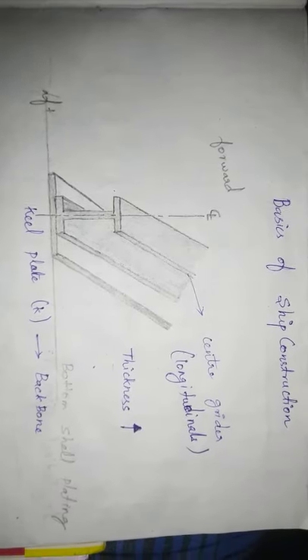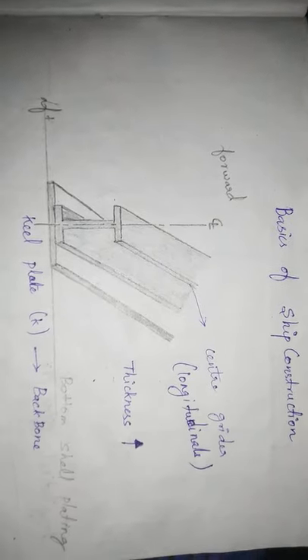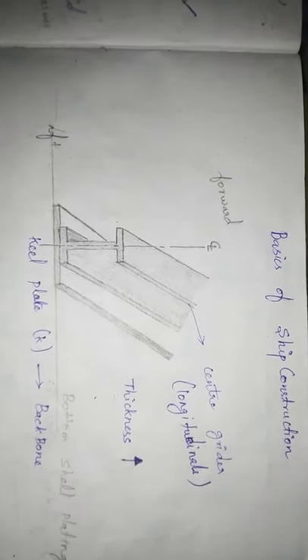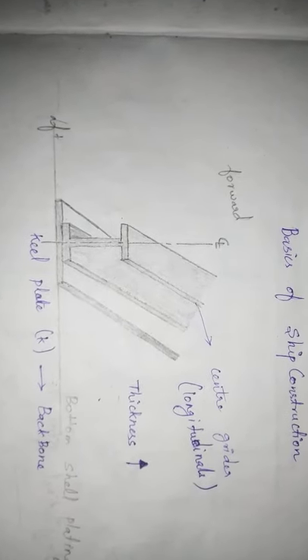Hello guys. In this video, we will talk about ship construction basics. We will talk about basic knowledge in this video.